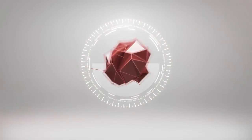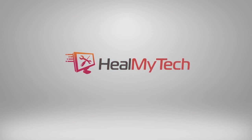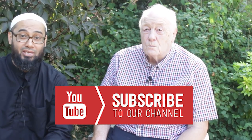Every home should have one of these. This is a digital multimeter, and today I'm here with my good friend Alvin and we're going to try and explain to you the reasons why. Stay tuned. Hey nametags, welcome — this is Ash from HereMyTech, helping you go from newbie to techie.